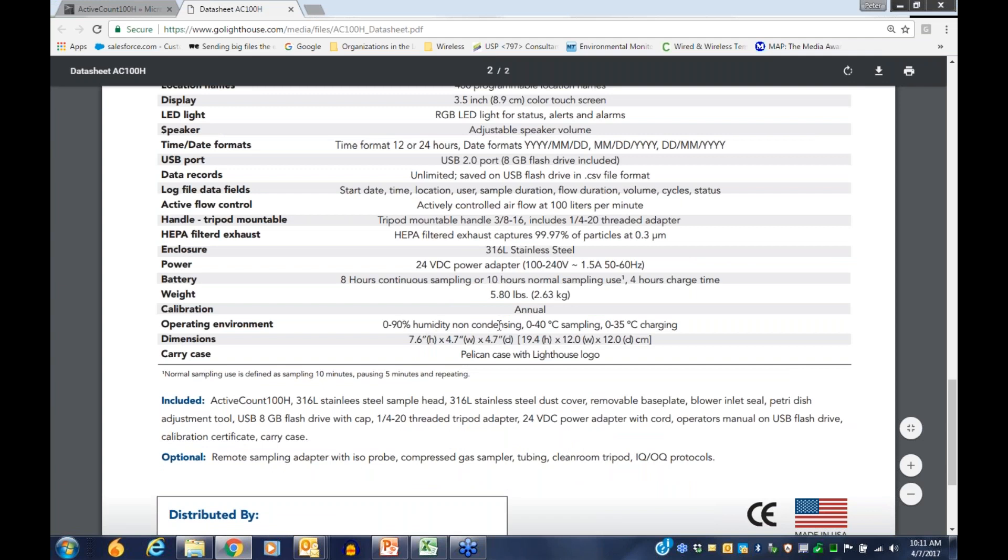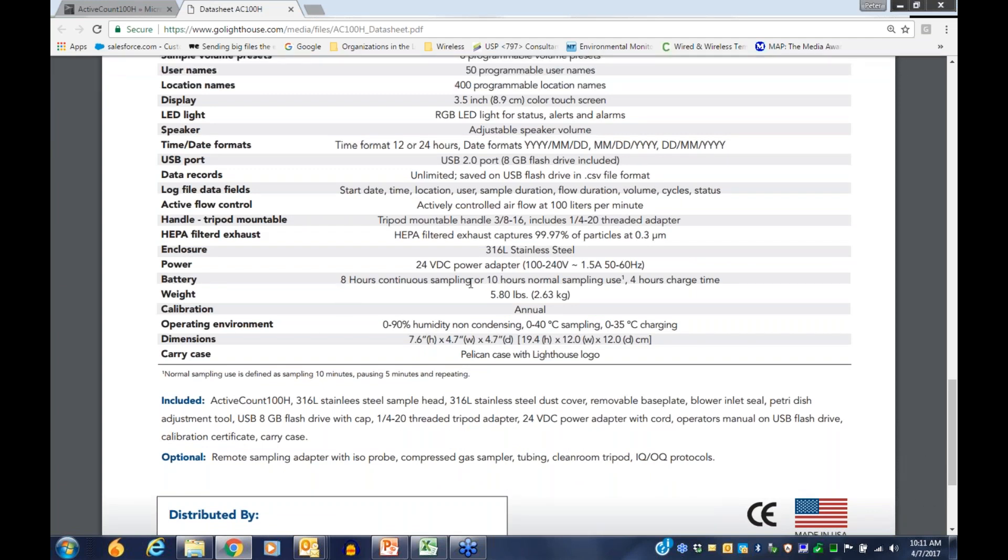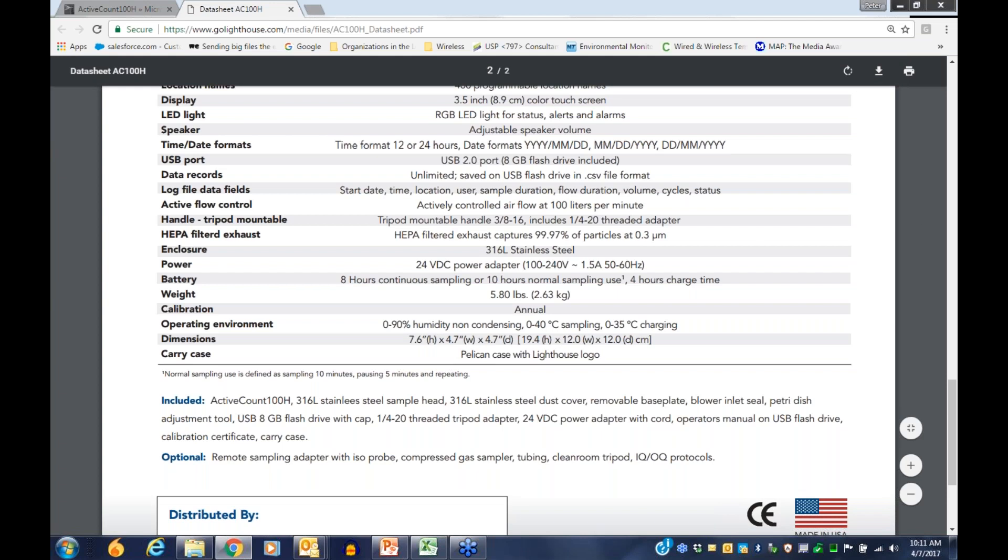The data sheet also shows what the ship kit includes and the instrument's size and weight. It notes 8 hours of continuous sampling or 10 hours of normal sampling use — defined as a 10-minute sample with a 5-minute pause — consistent with how one competitor defines their battery life, so we state it the same way.